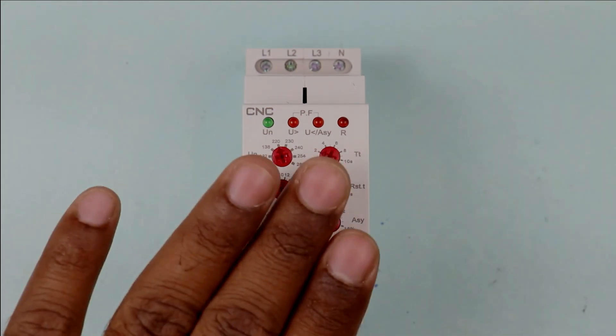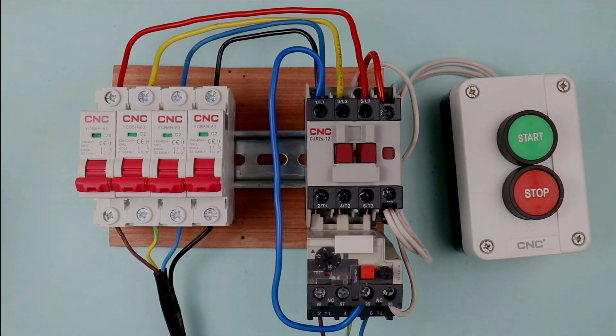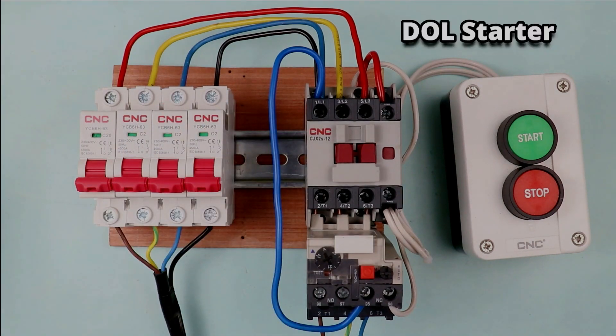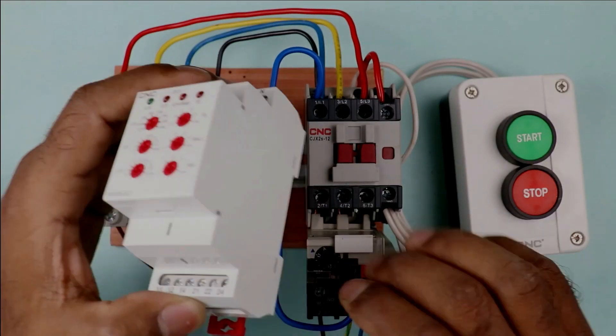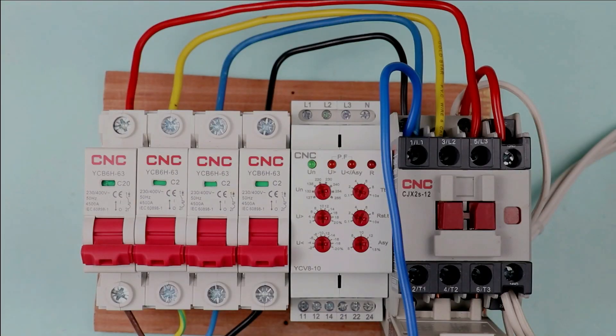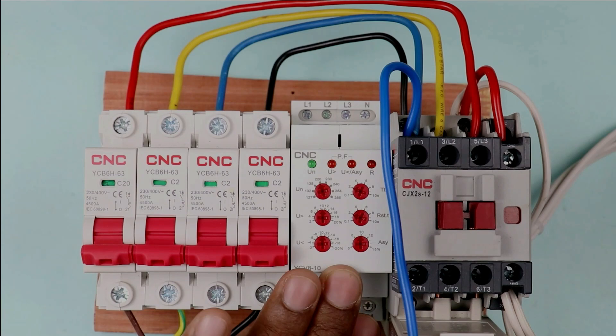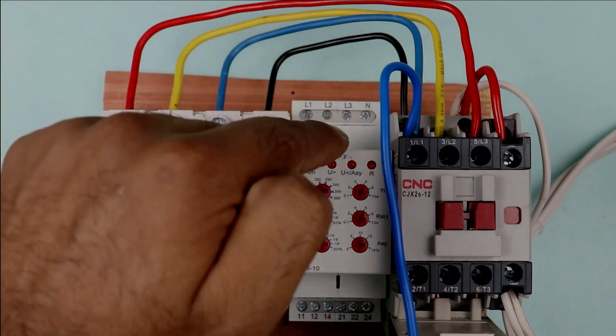Now let's understand how we are going to connect this device with the starter. The starter you are looking at right now is known as a DOL starter. I am mounting this voltage monitoring relay here. As mentioned, with the help of this relay we will monitor the voltage, so we have to provide feedback to this relay for monitoring.